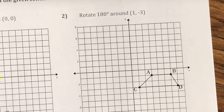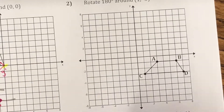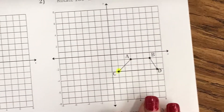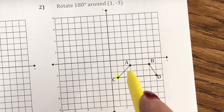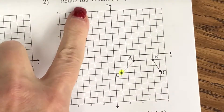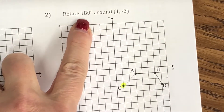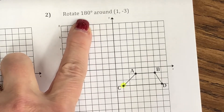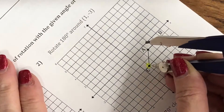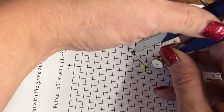For number two, we are rotating quadrilateral ABCD around the point (1, -3), and we're rotating 180 degrees. So (1, -3) is right there. We are rotating A, B, C, and D around that vertex. If we're doing 180 degrees, it doesn't matter if we go clockwise or counter-clockwise because we'll end up in the same place — they're both half a circle. Let's start with A. I already have a line connecting them, so I don't have to worry about that.